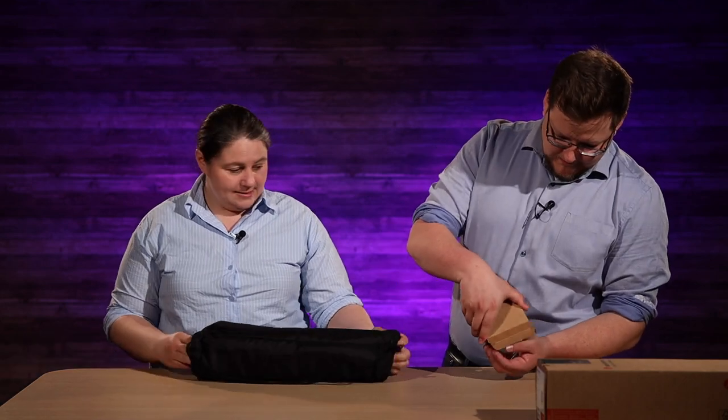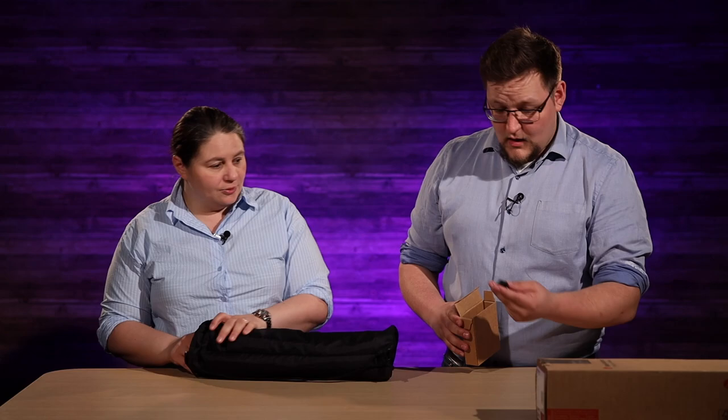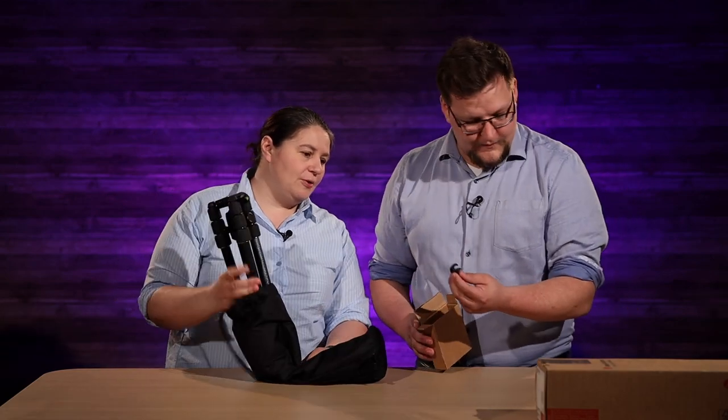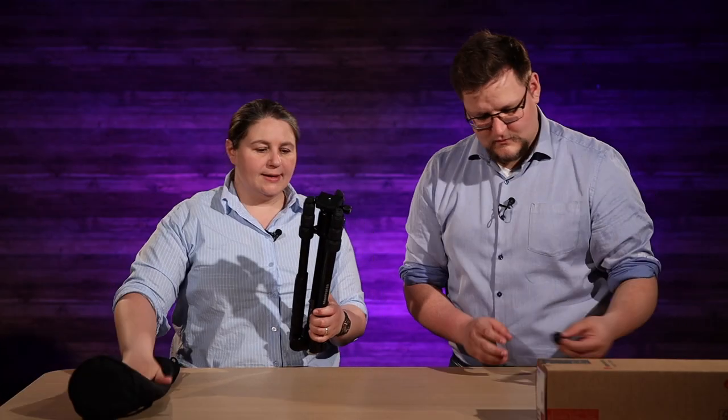So what are we getting here? An Allen key and some little goodies — it's the hook for the counterbalance. All right, so there we go. Bag is there.